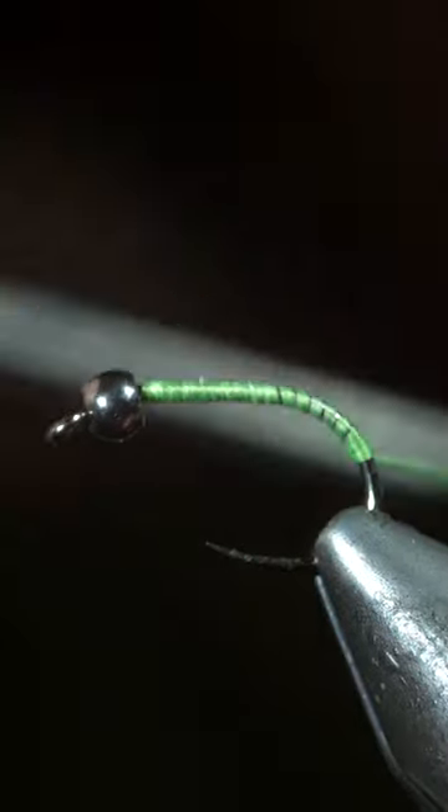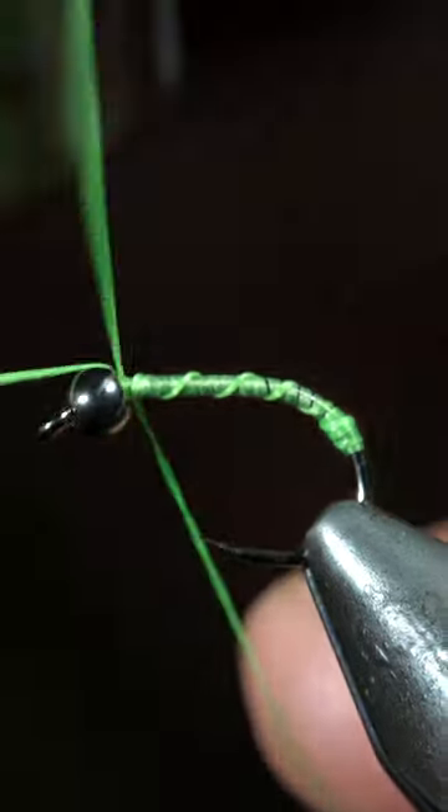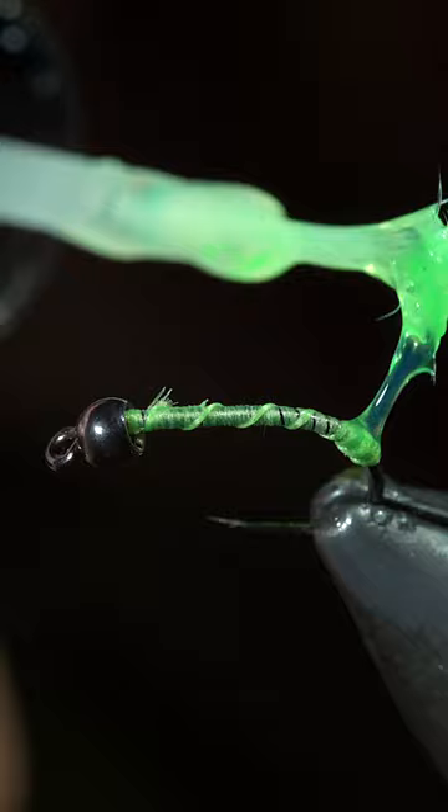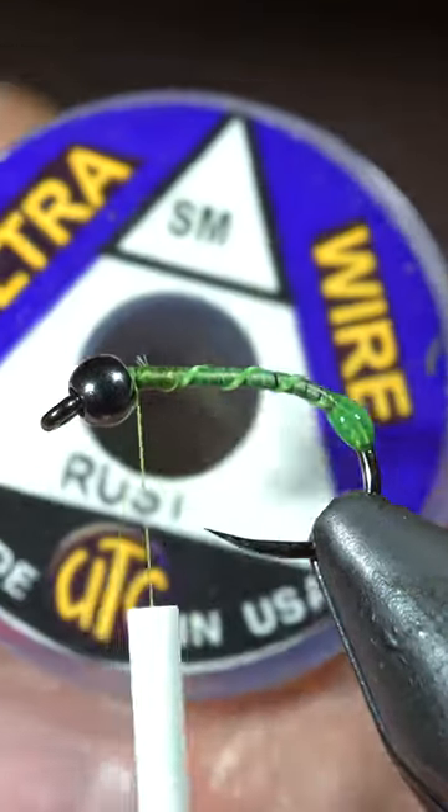We're going to be tying up an attractor caddis pattern. To start, we'll use some fluorescent green thread and create a small buildup towards the back of the fly. At which point, we'll grab some fluorescent green UV resin and paint over our thread buildup and swap out to a smaller thread.